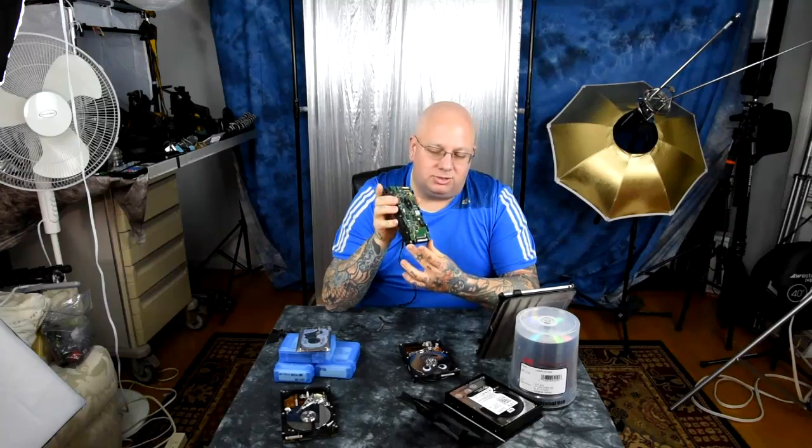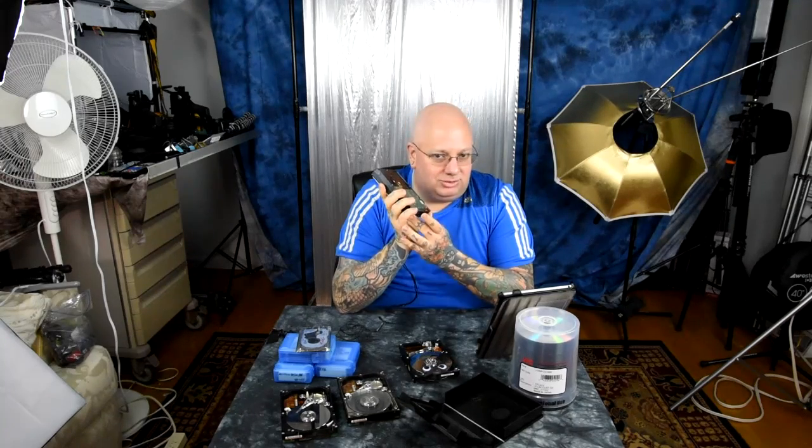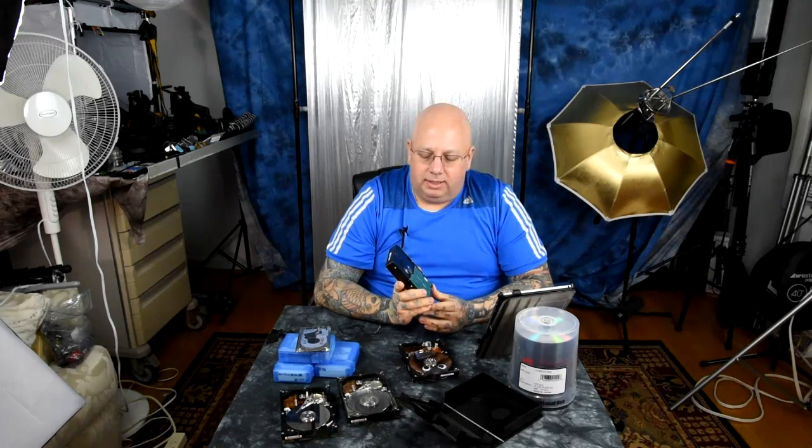We've got a controller board and a SATA bridge card. If you have a failure on the controller board, I can unscrew that and pop a new one on. The SATA bridge is the number one thing to fail. Countless tens of thousands of hard drives are thrown away each year because someone thinks the hard drive is dead — no, actually it's the SATA bridge. If you've got an external USB hard drive, there's a little bridge card about the size of a pack of gum, and that's the part that failed 99 times out of 100.